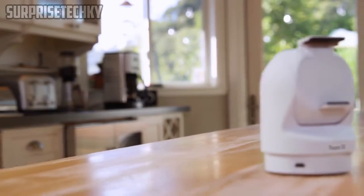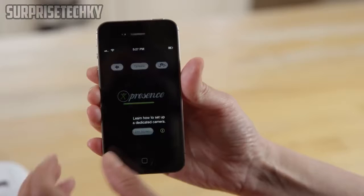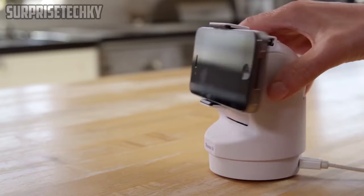It's easy to use and only takes minutes to set up. Here's how it works: download the Presence app on your old smartphone — it works with both iOS and Android phones. Place it between the Presence 360 arms and adjust for a snug fit.